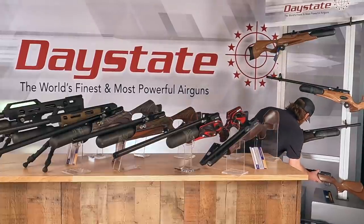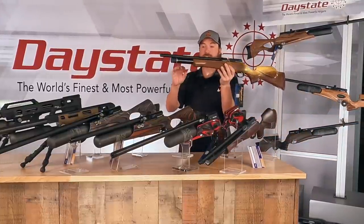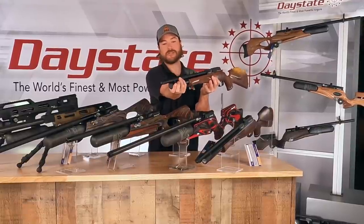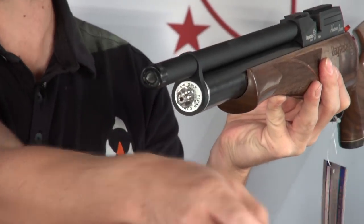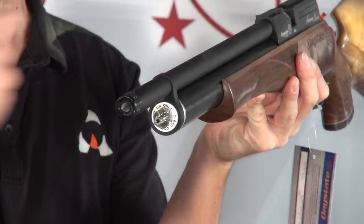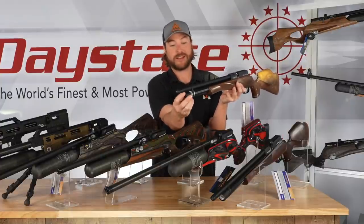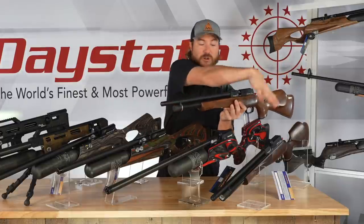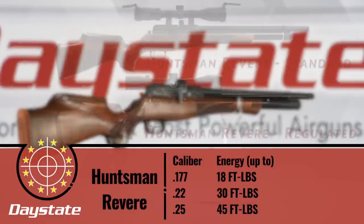The unregulated Revere looks identical to the regulated. The only difference is it doesn't have a regulator, so you're going to use a quick connect up front to fill it, whereas the regulated version uses a fill probe because the regulator sits in the air cylinder. Just looking at them, you really cannot tell a difference between the two, but it is available in both configurations — unregulated as well as regulated. Both are great options and you really can't go wrong with either one.